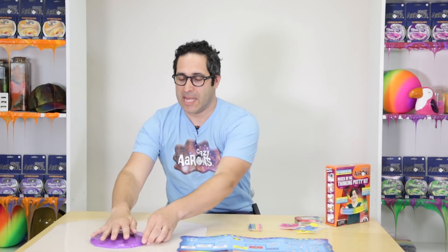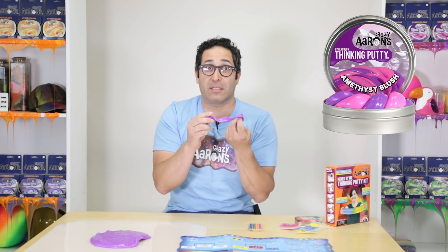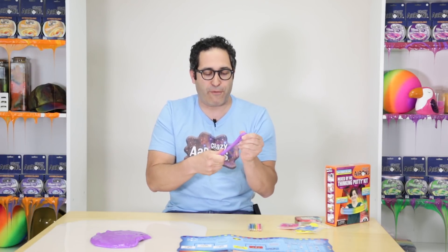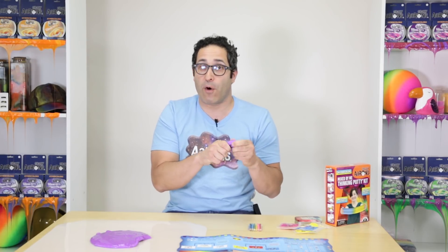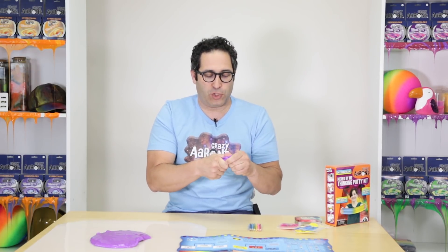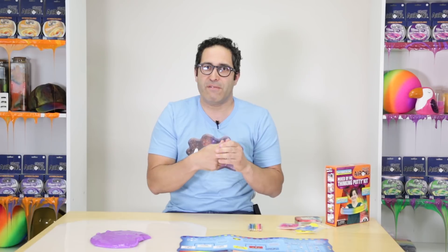Hyper color is a word that means it's one color at one temperature and another color at a different temperature. So this, for example, is Amethyst Blush — maybe some of you have it, I've heard from many of you that it's your favorite color. Amethyst Blush is purple when it's room temperature, and I'm going to warm it up. My favorite way to warm up putty is stretching and folding — not only is the warmth from your hands going to impart into the putty, but the stretching and folding creates friction, and that friction is going to warm up the putty even faster.